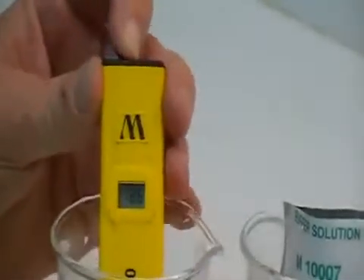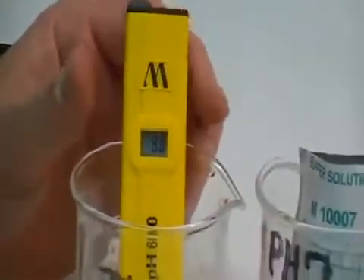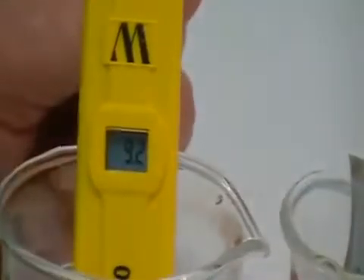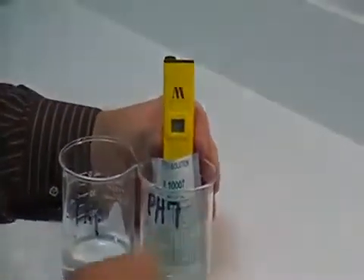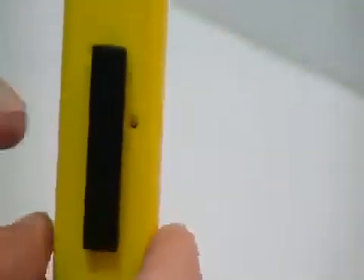The way you would proceed is to turn the unit on. As you can see, it has a display that has no bearing on anything until it is calibrated. Take a little paper towel, wipe off the excess water, and go into your seven calibration solution. Take the screwdriver that comes with your unit — there is an access screw on the back right next to the clip.